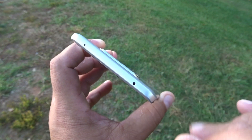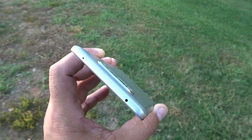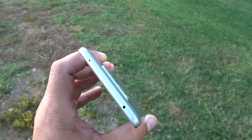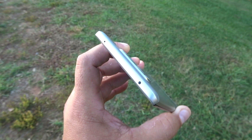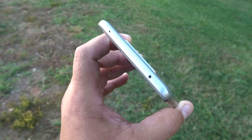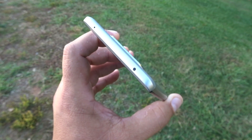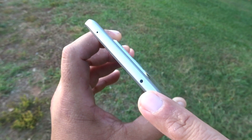Right here on the top, we see the IR Blaster. Yes! IR Blaster, man! It's been a while — I want to say since the V10 and the Samsung Galaxy S6, around that time was the last time I saw a phone with an IR Blaster. I used to use it a lot to control the TV, the volume, and all that. So this is really, really cool. I really appreciate this.